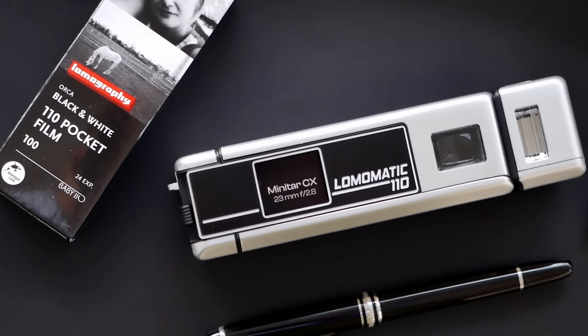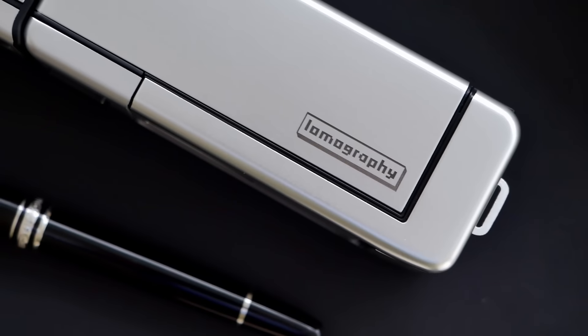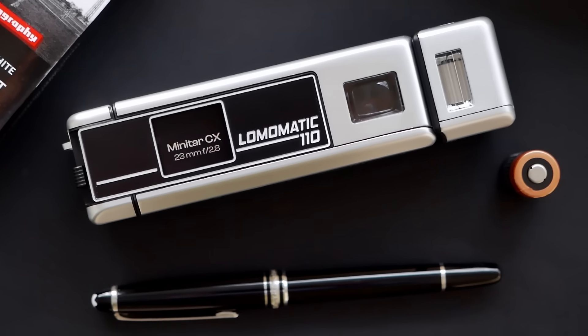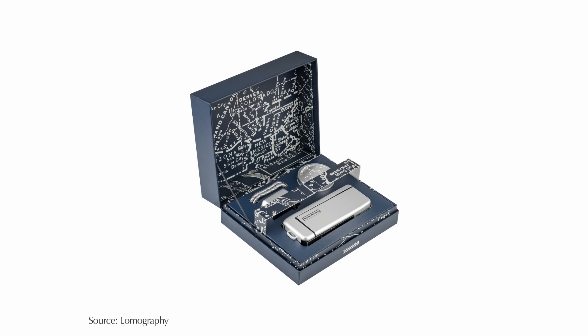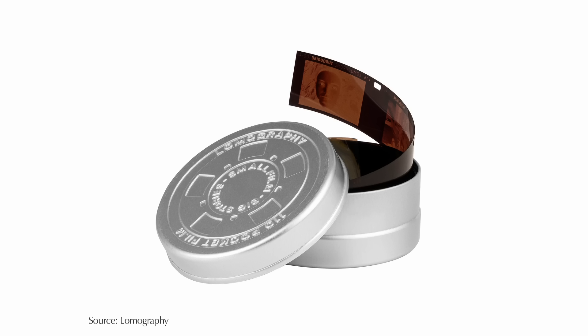The Lomomatic 110 is powered by a CR2 battery that just about fits the size of the camera, and conveniently this also powers the attached flash — so there's no need for an additional battery for the flash unit. I have a pre-release version that is still the final production version, but it didn't come with all the packaging and some accessories. The final version comes with a hand strap and even a little film reel box to store your negatives once they've been developed. Overall, a really nice package.